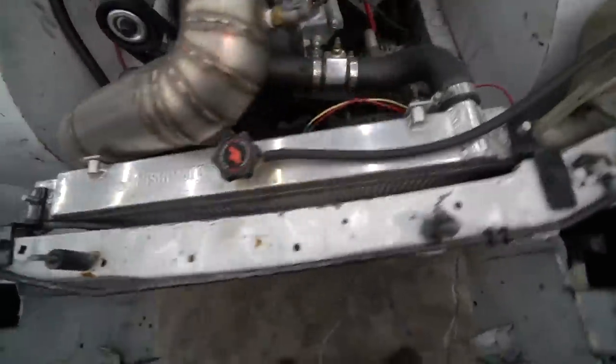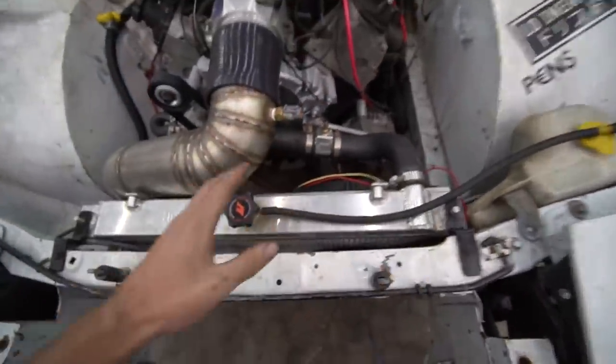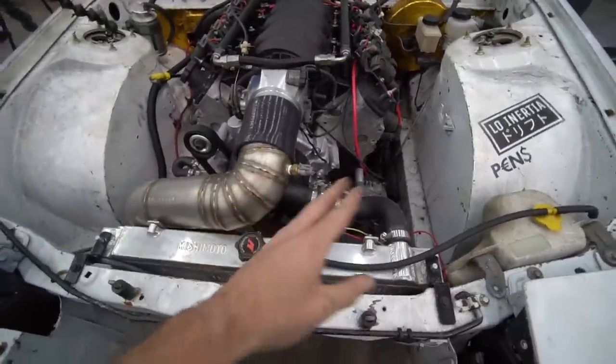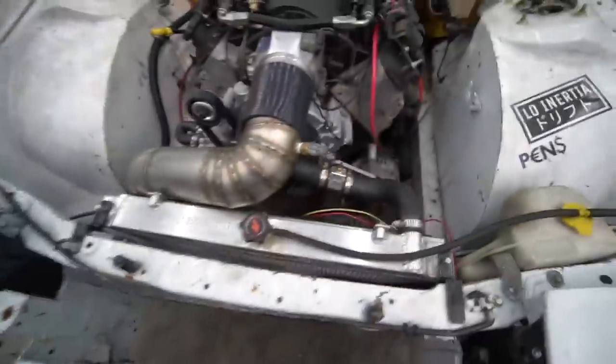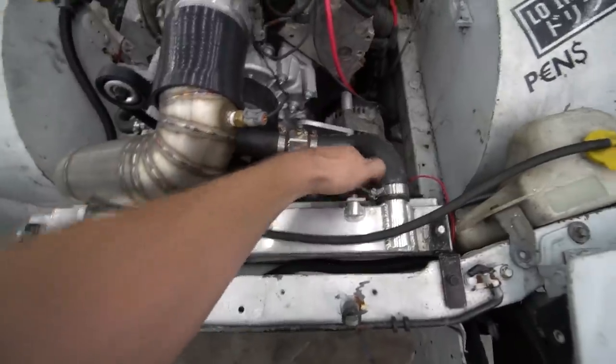The next thing I want to tackle is fans. This thing has slim fans on it — there's plenty of room for bigger fans. These are not going to keep this thing cool — there's just not a chance. That is one of my biggest pet peeves, having a drift car that gets hot. So we're going to replace these fans with some race fans that I have as spares for my Miata. We've got to get this shroud off and I want to riv-nut it so I don't have to use nuts and bolts like it's on there now.